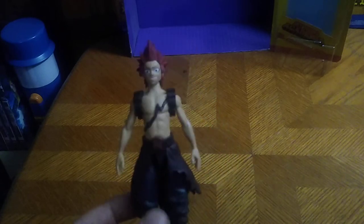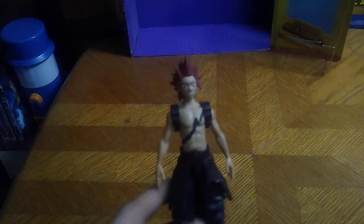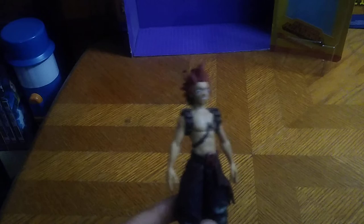Is this a good-looking figure by my standards? Yes. These are $10 figures from McFarlane, and they are worth the money to build up a My Hero Academia collection. I hope they do more of these, because I love these figures — I really do.